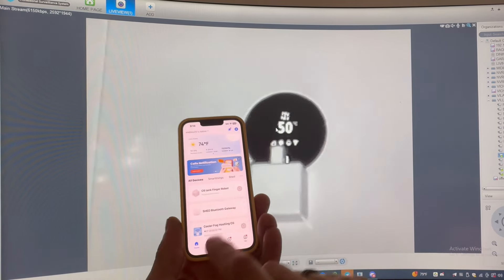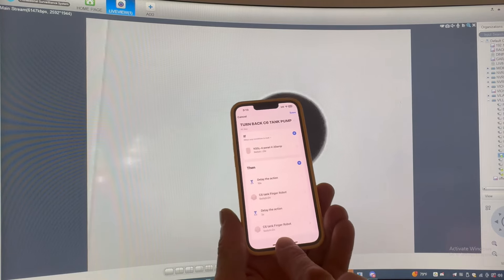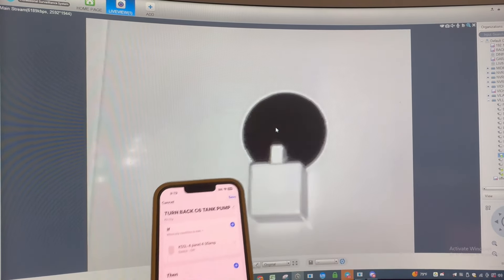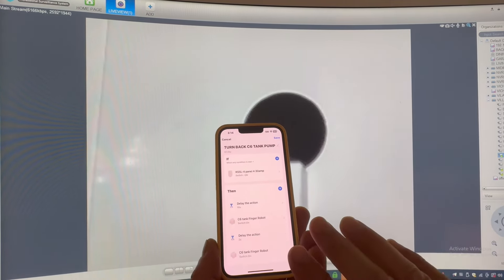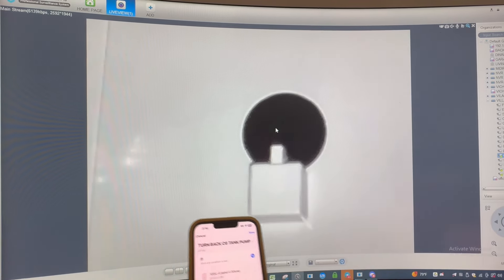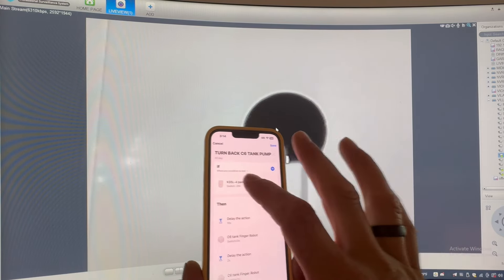It's a little unclear but clear enough to see the temperature of the tank. I also created an automation here to turn back the C6 tank — you could see that. What I did is one click, then a two-second delay, and then the second click. Basically it will click two times after power comes back on on my KS5L on one of my miners. I haven't tested yet, but I will need to turn off the power, make sure the pump is off, then restore the power and see if this is going to reconnect the pump. I'm pretty sure it's going to work.